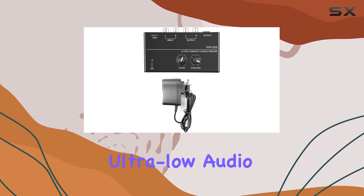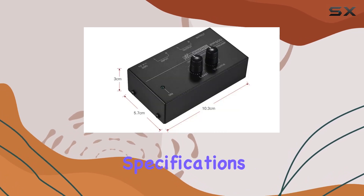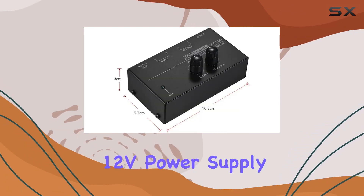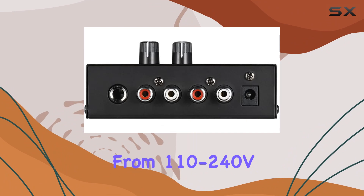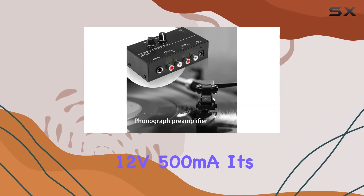The ultra-low audio performance promises to provide a clear and crisp sound output. The power specifications indicate a DC 12V power supply, drawing input from 110-240V 50/60Hz, and outputting at 12V 500mA.